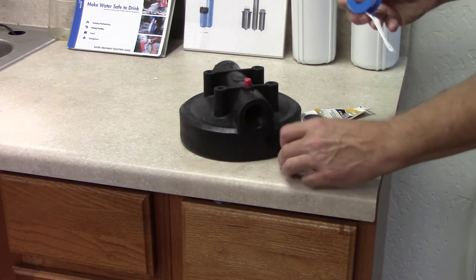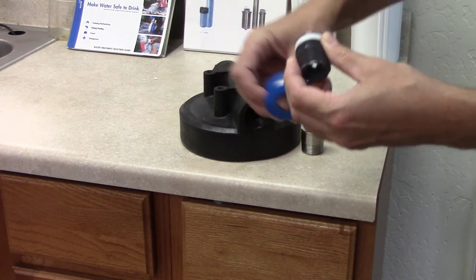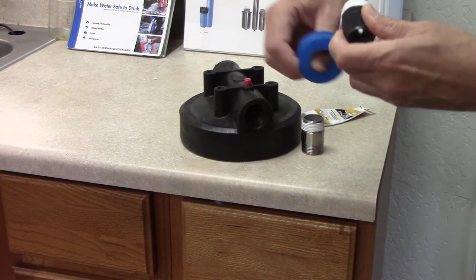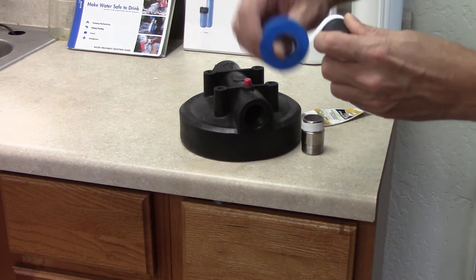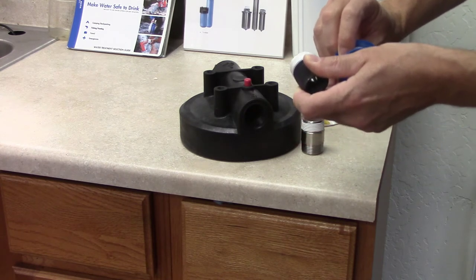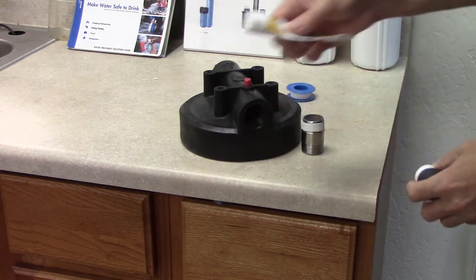General rule of thumb is when you wrap, you always want to wrap in the right-to-tight direction so that when you screw the fittings in it'll carry the Teflon paste with it. The Teflon tape is just filling the grooves so the water doesn't leak.